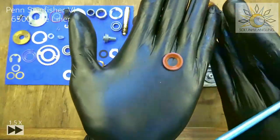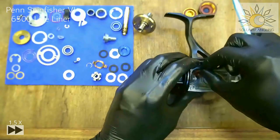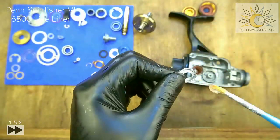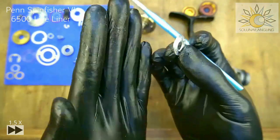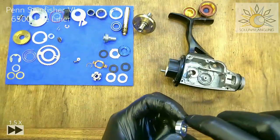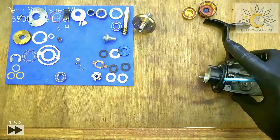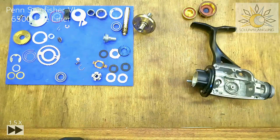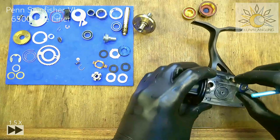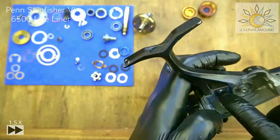Take this seal, dab grease onto it — don't be skimpy but also not too much. This side sits down, that side sits up. Give it a good press. Then take the bearing — all the pinion and plate bearings are the same size. Push it in — the tolerance is pretty tight. Give it a spin and it feels good. Next take oil — I'm using sewing machine oil mixed with Corrosion-X, roughly a two or three to one ratio. Make sure the seal is in good shape and not misshapen.